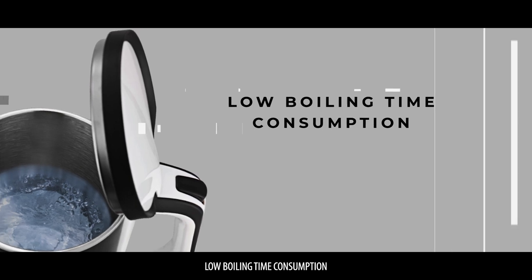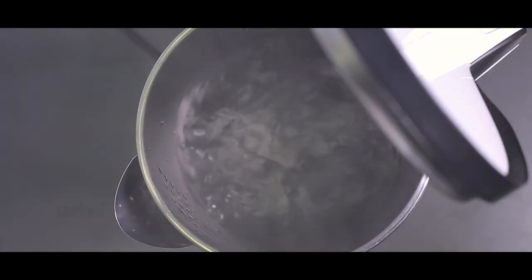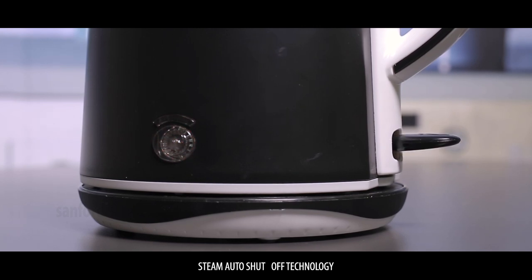Low boiling time consumption with steam auto shut-off technology.